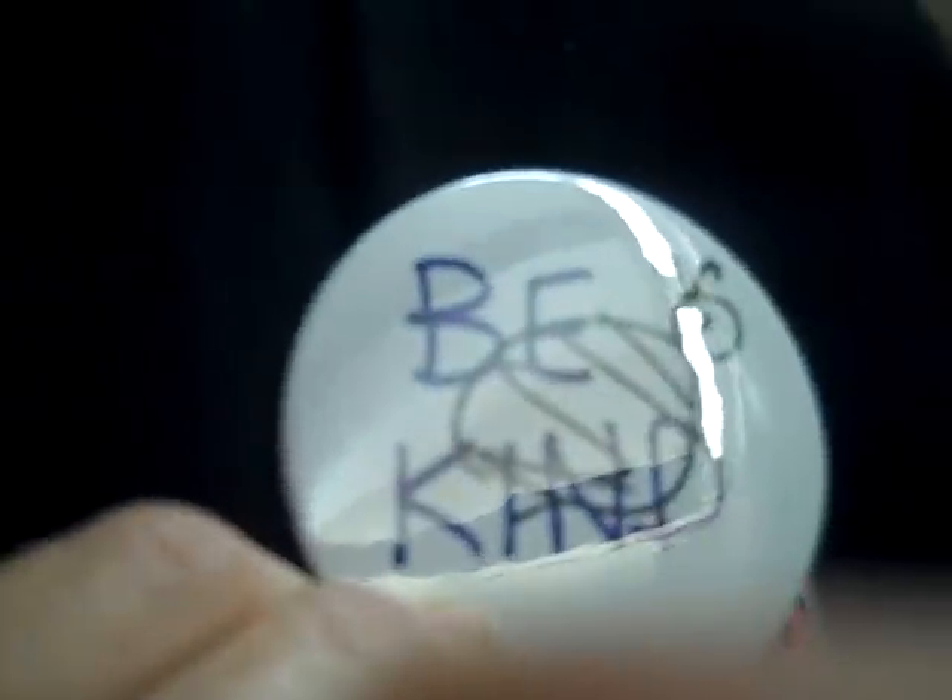And there you have your nice little button. That's the way you use the 3-inch button maker.